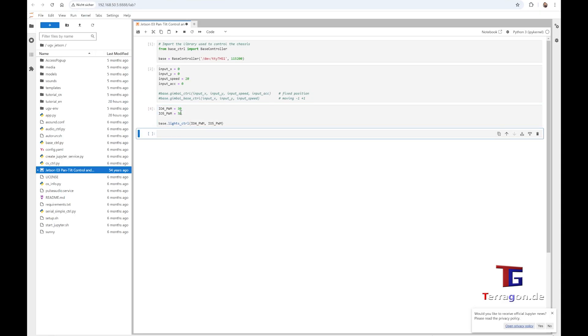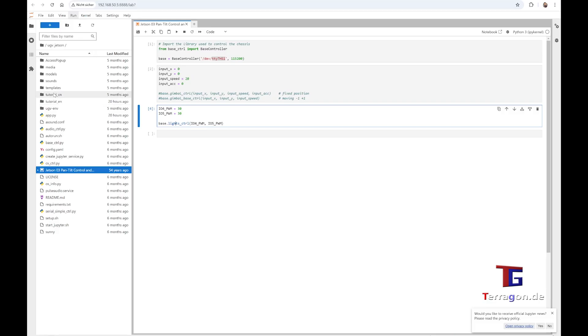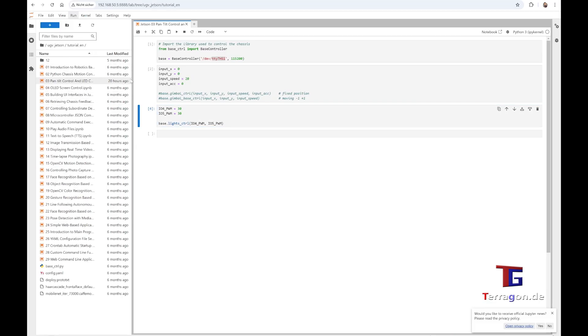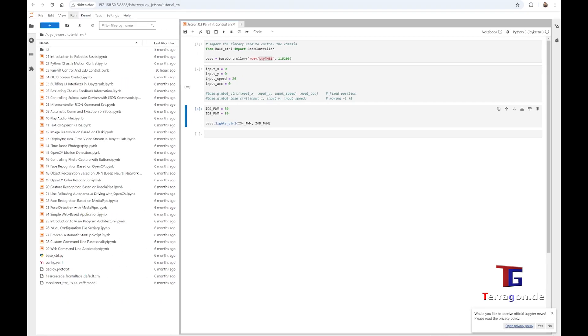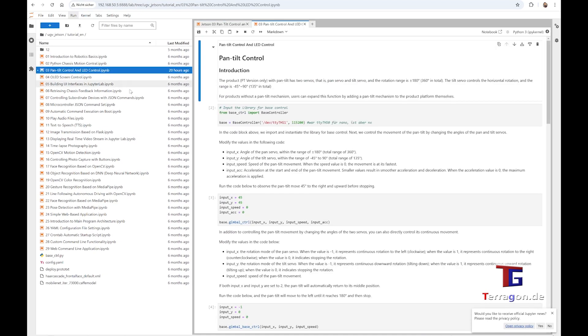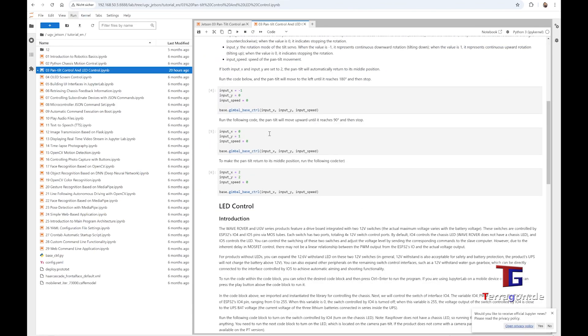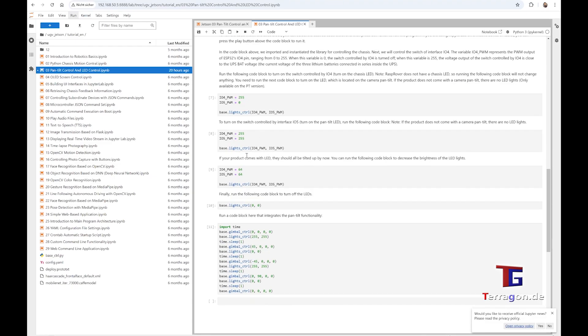In this example, I made dim LEDs so it's not so bright. These are only the basic functions you can see here. On the left side, when you enter the Tutorials English folder, you will see many tutorials that are well commented. It's very good service from Waveshare, so that you can directly use them and adjust to your personal needs.